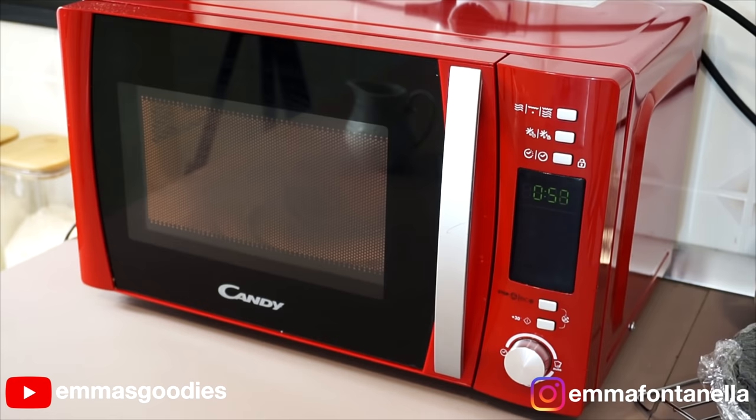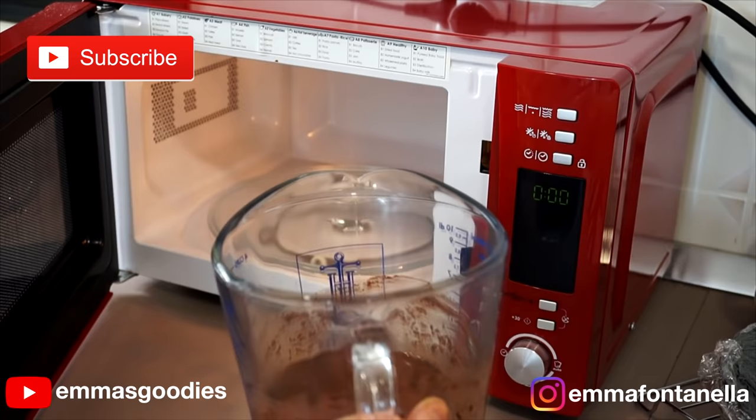You're going to microwave this for one minute. If you're new to my channel, hello there, welcome! Make sure to subscribe and click that bell — I post new videos every week.